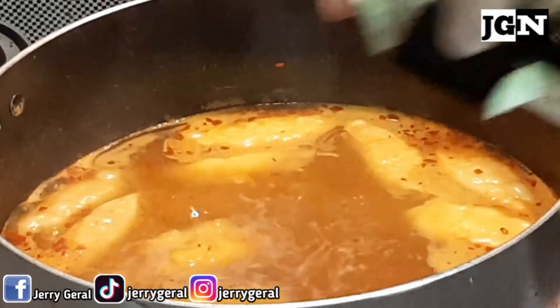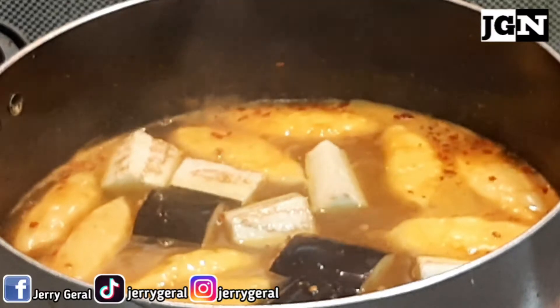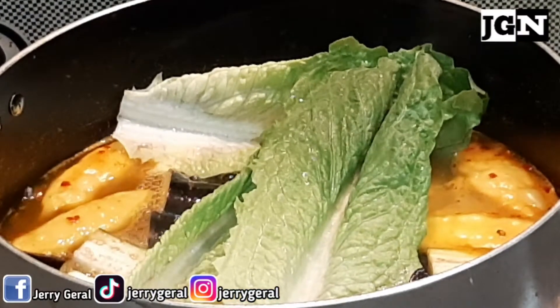I-sunudin natin ang ating mga veggies. Maglagay na tayo ng talong. I-sunudin natin ang lettuce — sabi ng iba, lettuce daw. Bahala na kayo sa pronunciation.